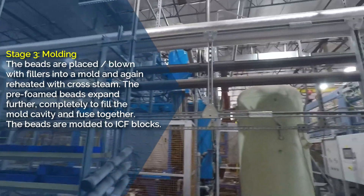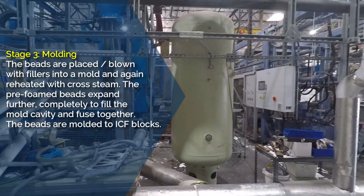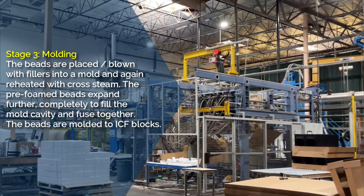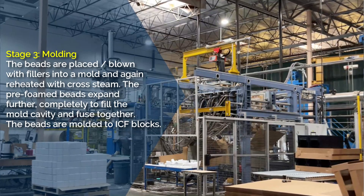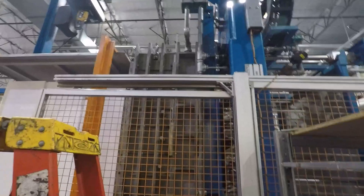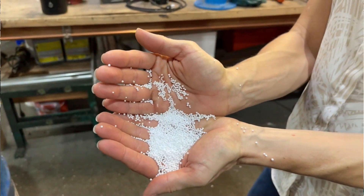The third stage is molding. The beads are placed or blown with fillers into a mold and again reheated with cross-steam. The pre-foamed beads expand further, completely filling the mold cavity and fusing together. The beads are molded into ICF blocks.